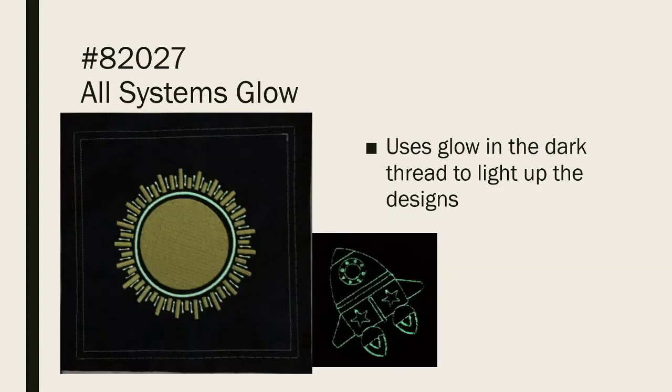So this is All Systems Glow. It uses Mettler Polyglow thread — I love this thread. It normally sews in white and then it glows in the dark. The sun is the center of my quilt block, and I also did some bibs that were terrycloth with some line designs from the collection. That didn't work as well as I'd like because the stitches sank too much into the terrycloth once it was washed. Probably satin stitches would have worked better. But I'm really enjoying this collection.